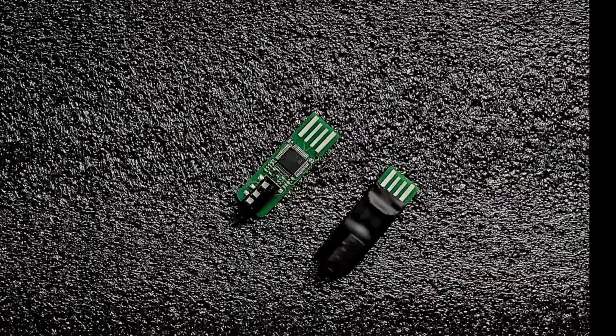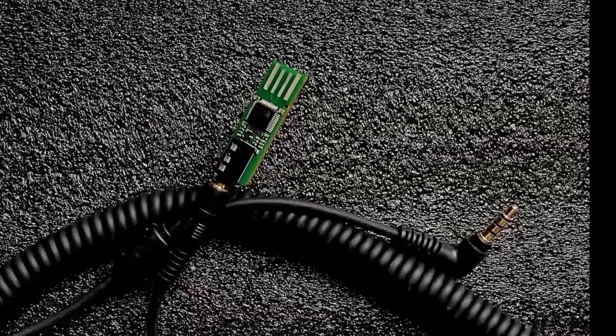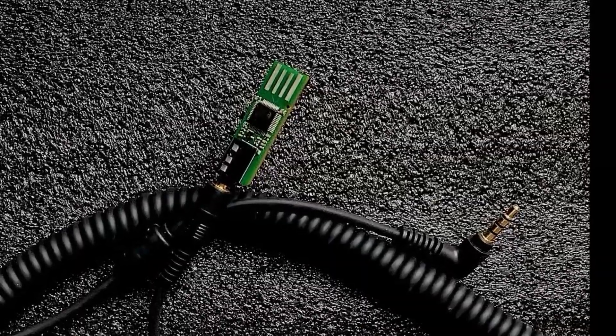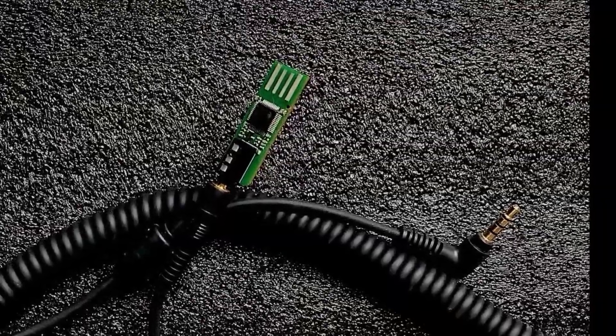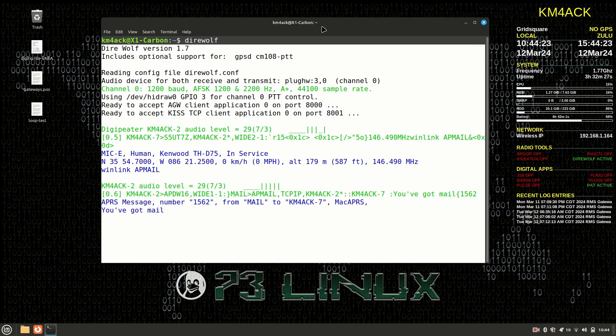You'll notice on the screen that I have both of mine laying there side by side. One of those I wrapped in heat shrink just to give it a little bit of protection while I was playing with it. Something else I wanted to note is it is compatible with my original DigiRig cables, and Dennis is working hard to keep that compatible with all of the original cables. So far I've been able to get this new DigiRig prototype board working with Direwolf and Vara FM inside of Linux Mint.